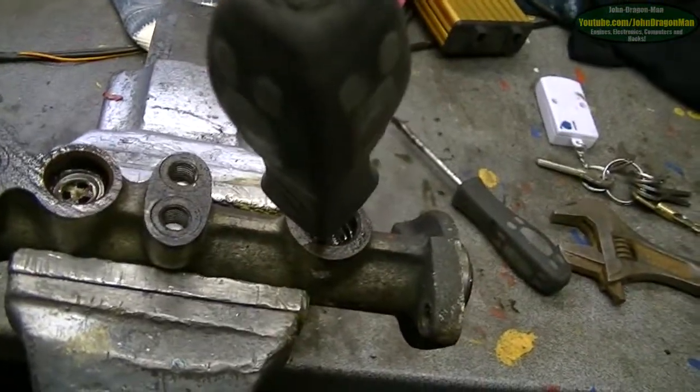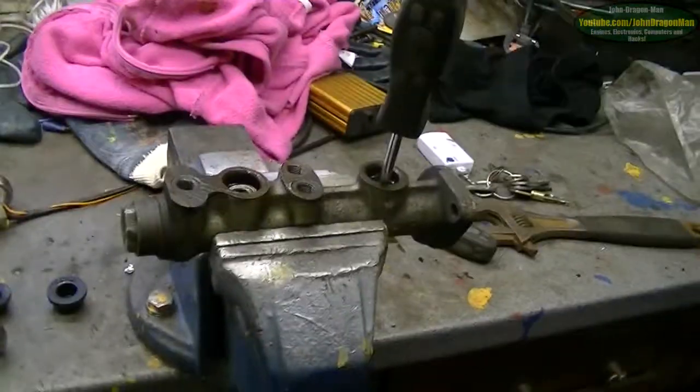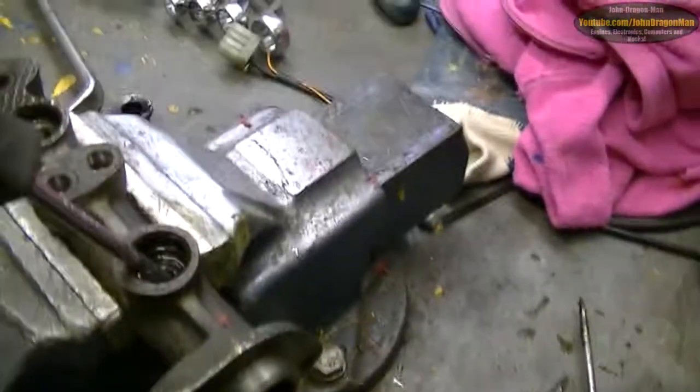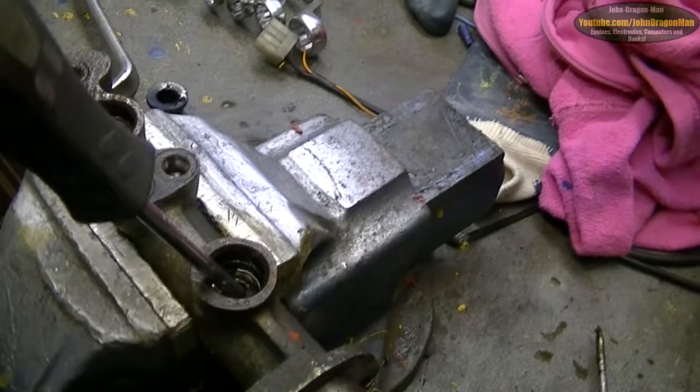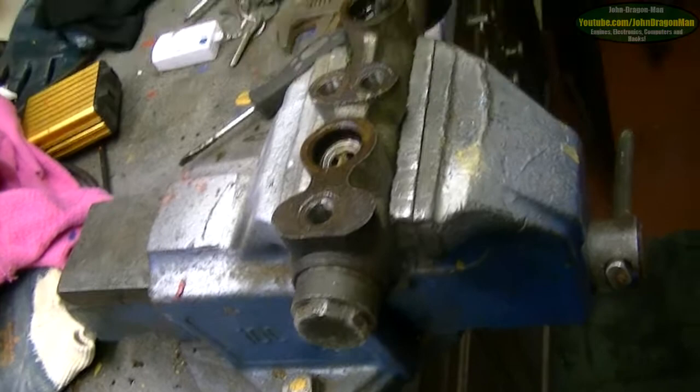I can tell you now I've got the new master cylinder on. The brakes now — if you really slam the anchors on — it locks front and back wheels up, which is something that's never happened on my car. The brakes have never been that good. So I'm pretty chuffed with that now. I'm actually quite happy with the way things have turned out — the brakes now are really good.